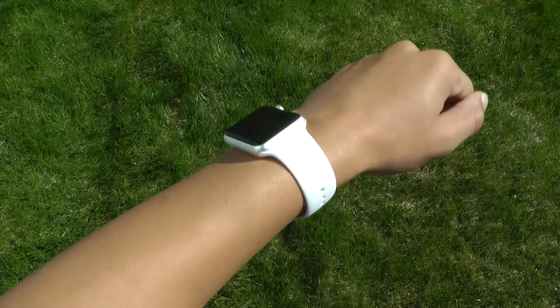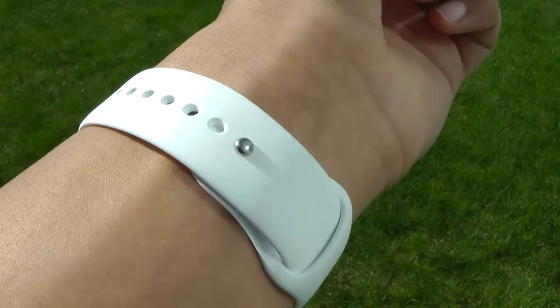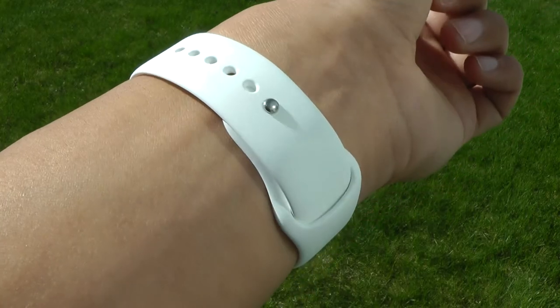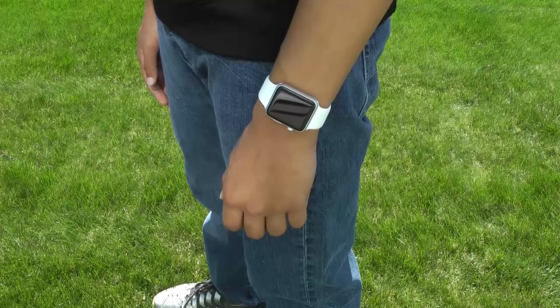The sport bands are made out of a fluoroelastomer plastic, which is a really soft and comfortable material. As far as how well it fit, I found that the smaller band actually helped it feel more secure. Of course there's a bunch of different colors you can get the sport band in, and they cost about $50 each.